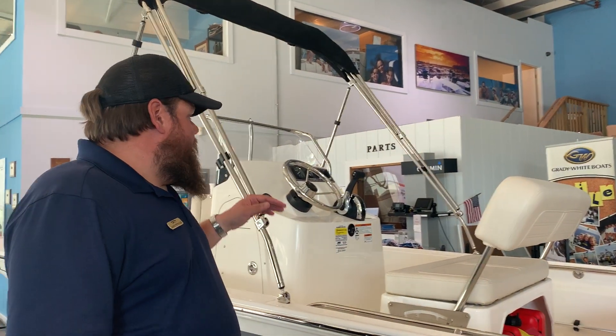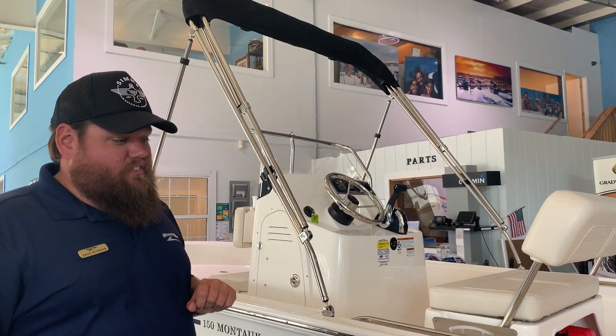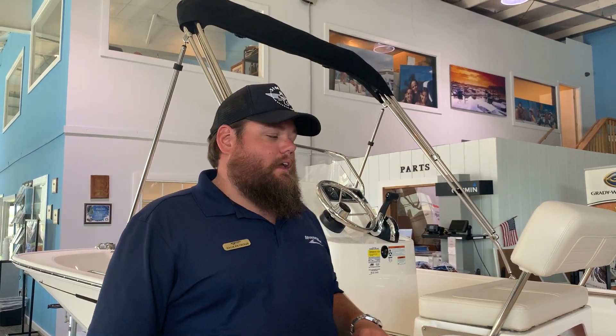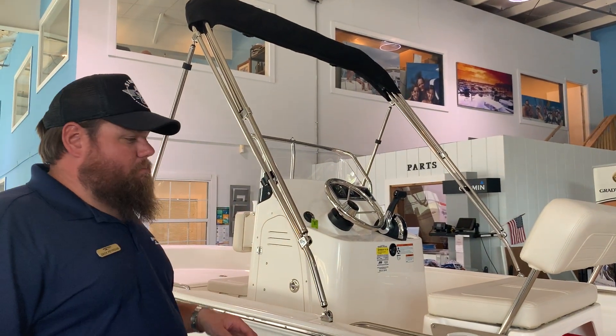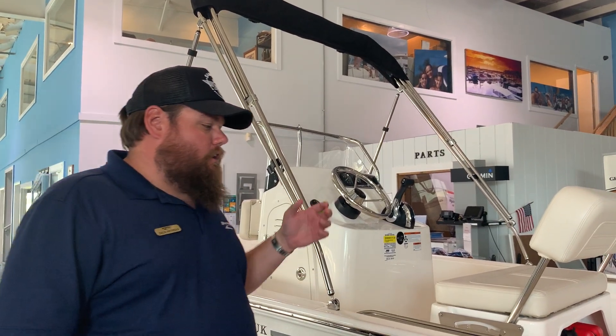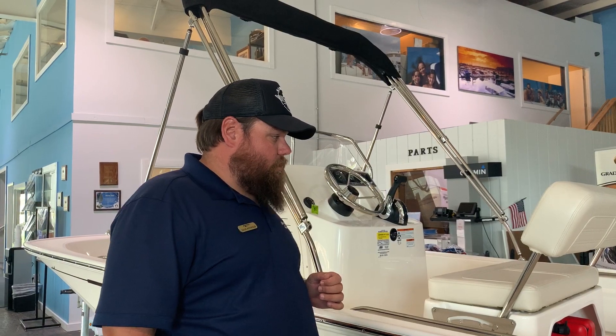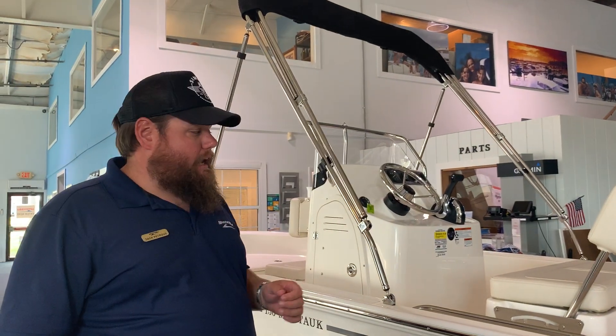With that being said, she's not configured with electronics yet, but we can install whatever electronics you would like. This boat is extremely comfortable, very smooth riding, and very, very dry. It's an impressive boat to go run and see how dry it is.